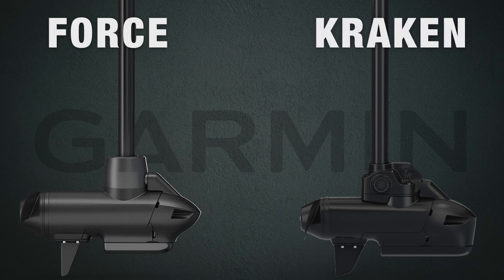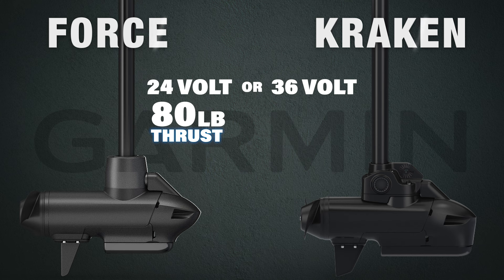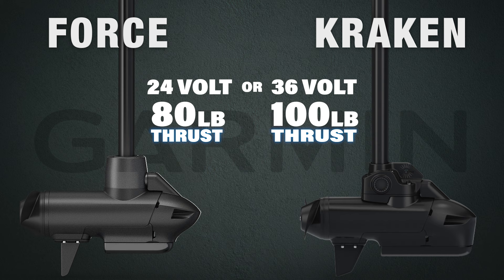According to Garmin, both of these models can be run in both freshwater and saltwater. For warranty, both models come with a full coverage three-year warranty and a limited lifetime warranty on the shaft. Both motors have an extremely quiet and efficient brushless motor that can be run on 24 or 36 volts. At 24 volts they're rated at 80 pounds of thrust, and at 36 volts they're rated at 100 pounds of thrust.